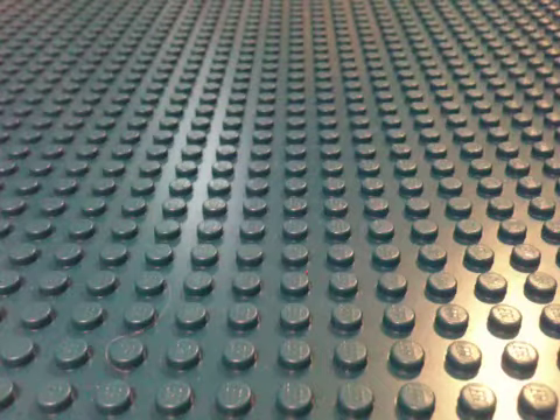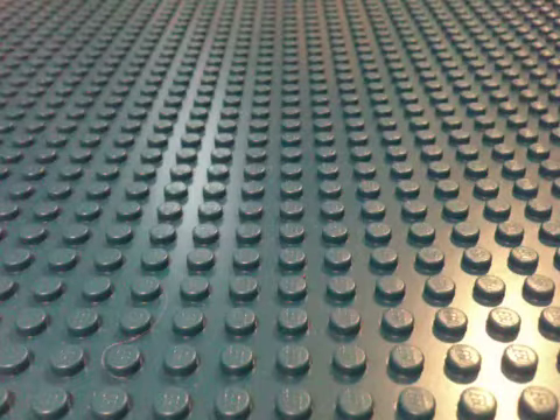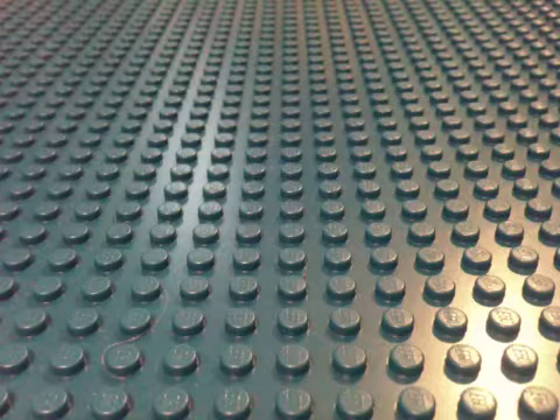Hello guys, and today I just wanted to show you my cool little Lego puzzle box, and it's actually also going to be a tutorial, so get ready.